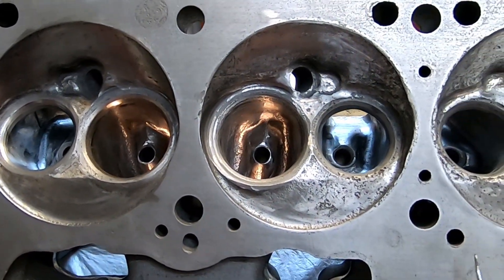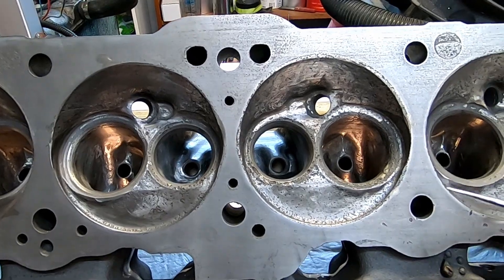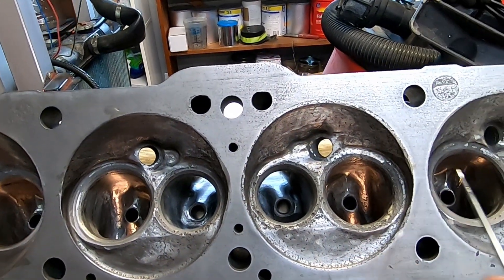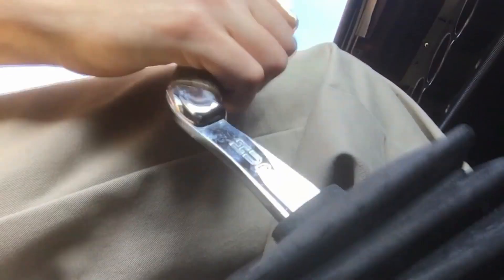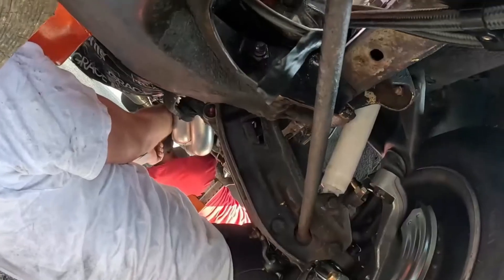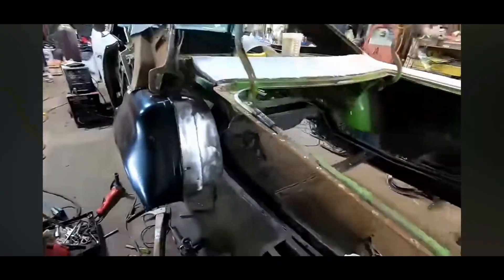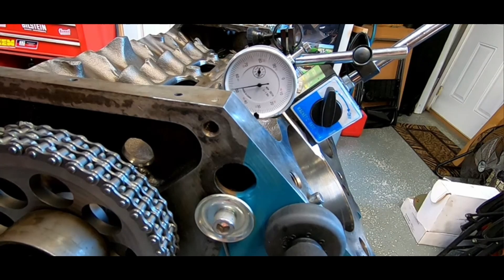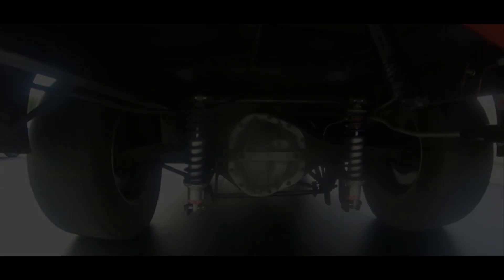They should make a really nice set of heads. I know he's going to resurface them, get all this old nastiness out, clean up around our chamber some more, put in new springs, check the guides, and for sure the bigger intake valves. So I think they'll make a nice set once it's all over with. Anyway, I appreciate y'all watching, and I'll catch you next time. All right, Mopar people.